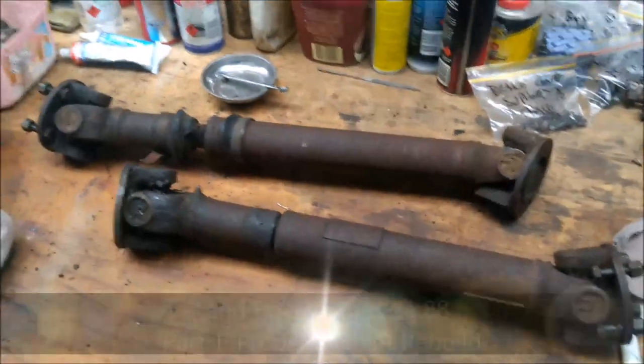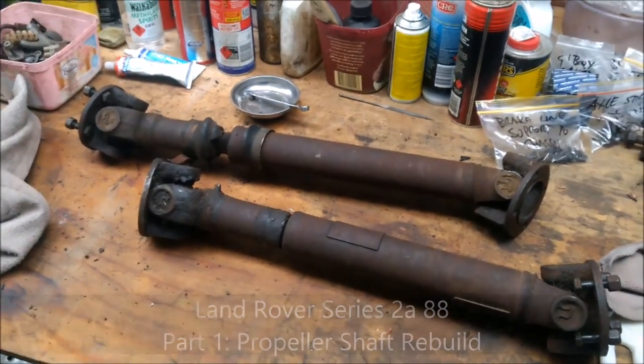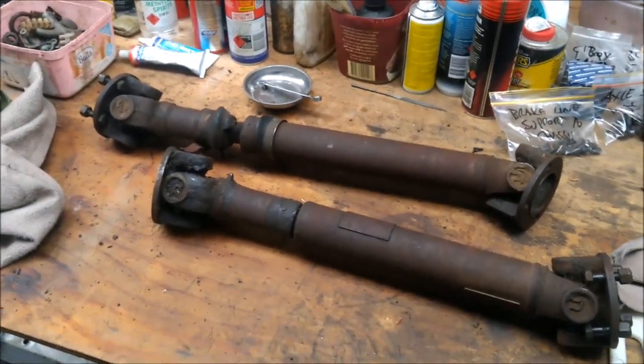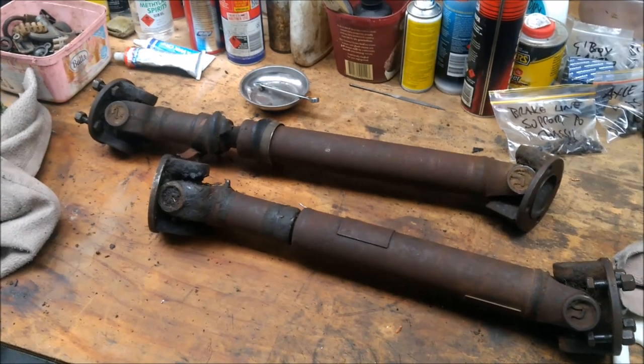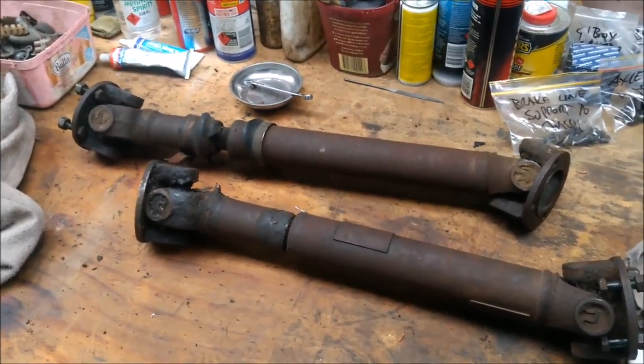Continuing on with the Land Rover Series 2A Suffix B rebuild, I'm just going to focus now on sundry bits and pieces — starting to clean things up and service them.